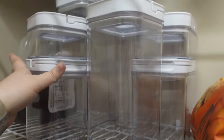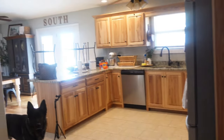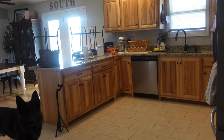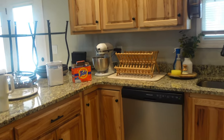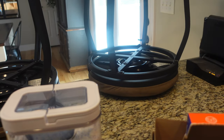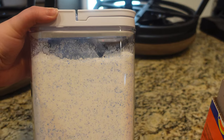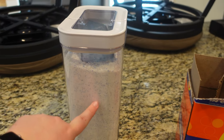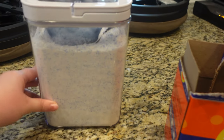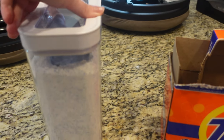I was like, I don't have to use them all for the kitchen. I don't even use a full scoop to do my floors and it fit perfectly. I'm probably gonna get on my Cricut or something and get some labels. I know what it is, but if you know, you know.